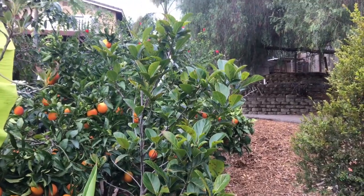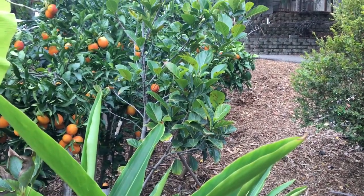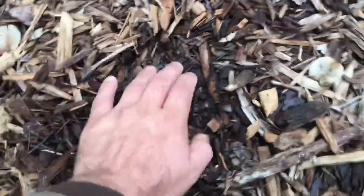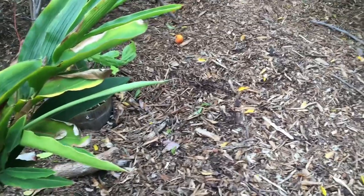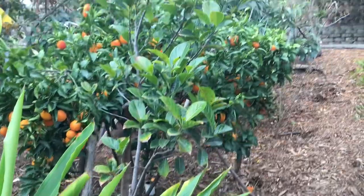This tree has been easy to care for. I add some organic fertilizer about once a year, because I have a lot of wood chips that break down and provide a lot of nutrients too. Let's dig down a little bit — see, I've added quite a bit of wood chips over the years. This stuff really helps out; it provides a lot of nutrients for the trees and a nice habitat and food for earthworms and all kinds of other beneficial insects.